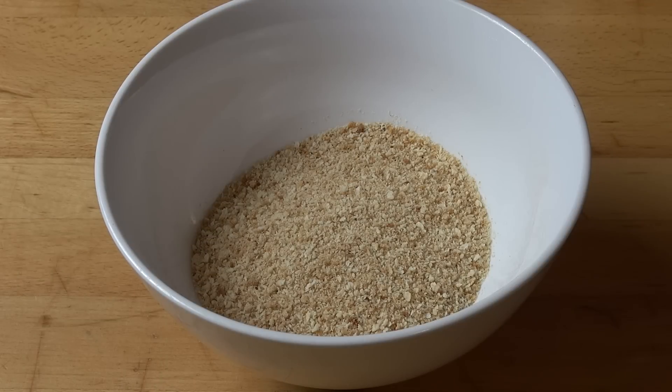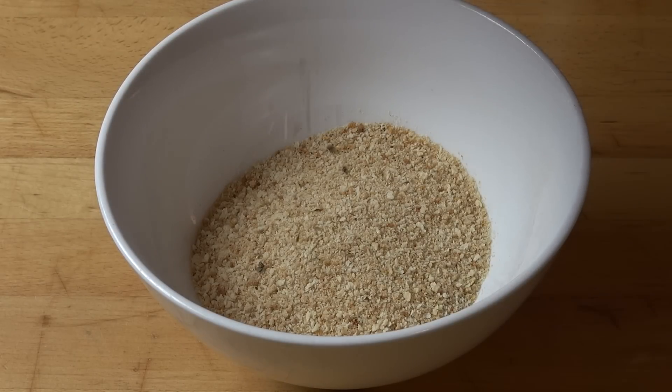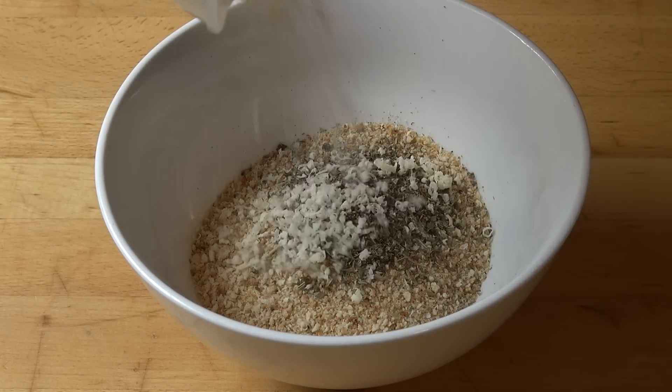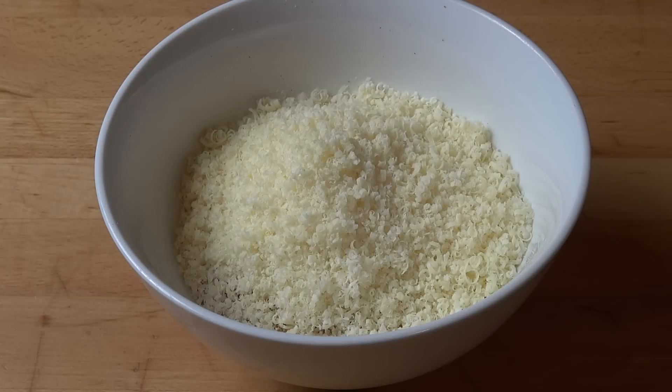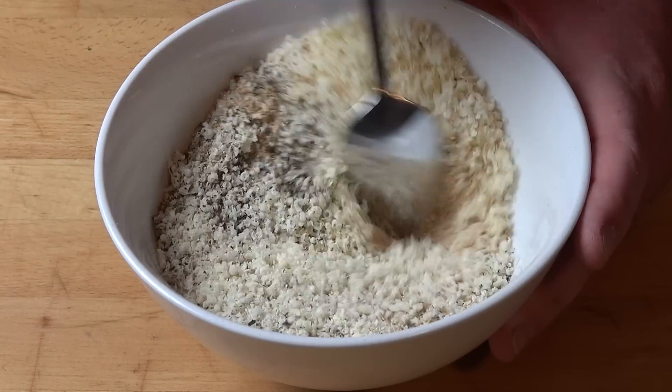Next, in a bowl I've got three quarters of a cup of dry store-bought breadcrumbs. To that I'm going to add two teaspoons of mixed Italian dried herbs, one cup of freshly finely grated parmesan cheese, and a little bit of pepper. Just simply mix this all together to combine.